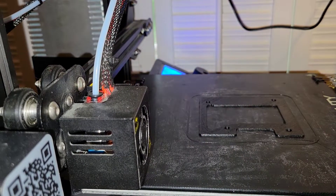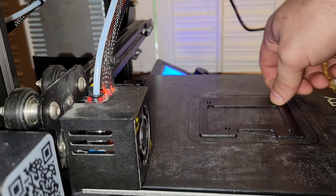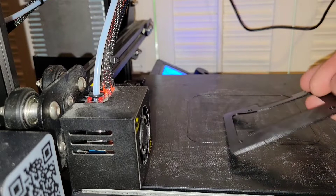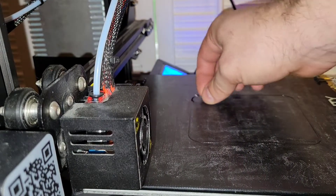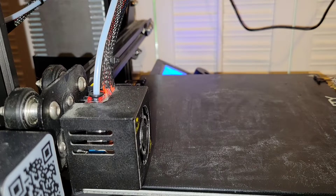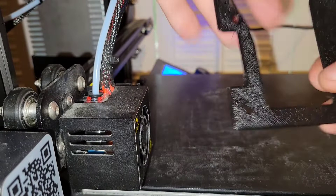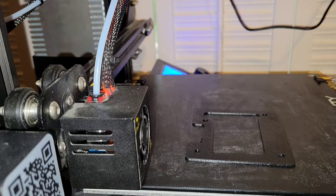Three hours, 35 minutes, 52 seconds later — we have my first TPU print ever. Second try; had to level the bed and slow things down more than recommended. Printed at 240 degrees Celsius with a 60 degree bed. The fan speed I left at 100 percent once it got going — they say you don't need it unless you're printing fast, but I like how flexible this turned out. We need to go see how well this fits on an engine, at least mocked up, so we have to go outside.